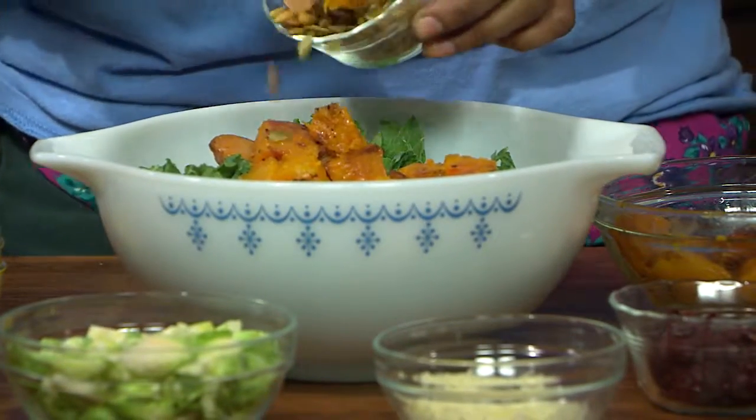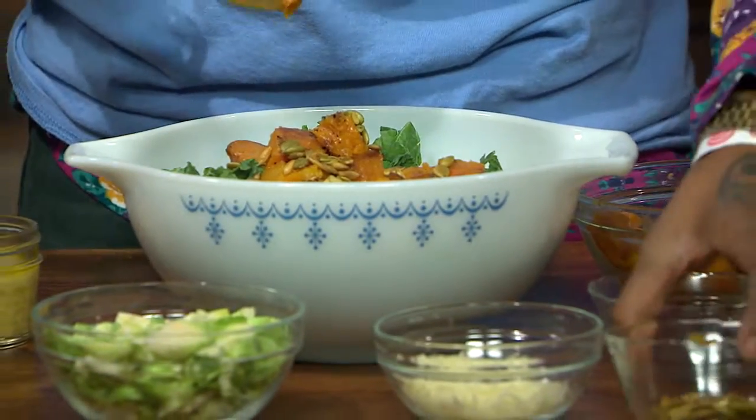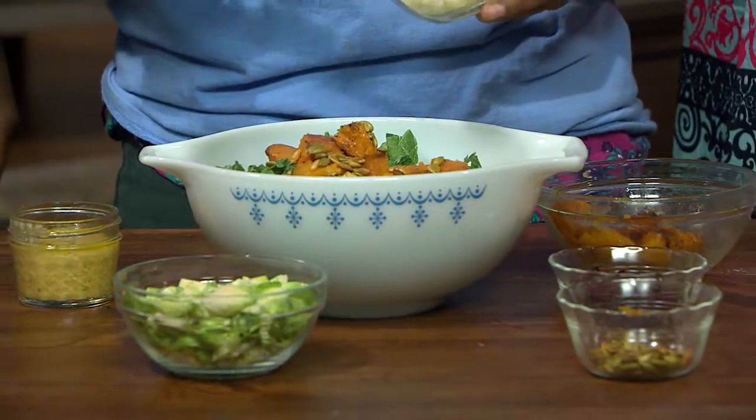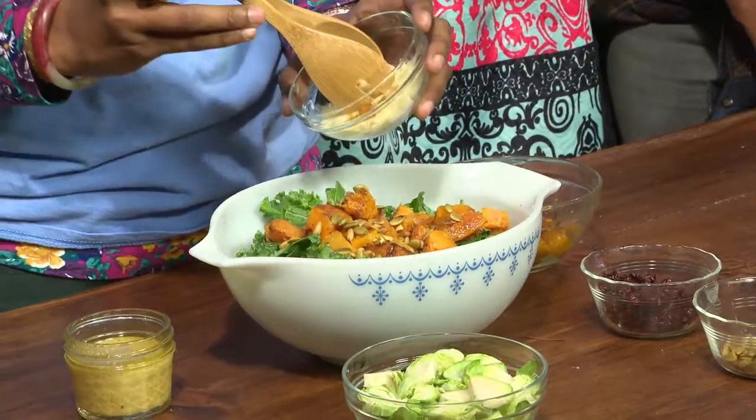We're going to add some butternut squash and some Brussels sprouts, and some seeds. How did you cook this squash? You can put it in the oven at 350 or 375 with a little bit of olive oil, salt and pepper. Keep it simple — it's got a lot of flavor by itself, so you don't need to add too much.